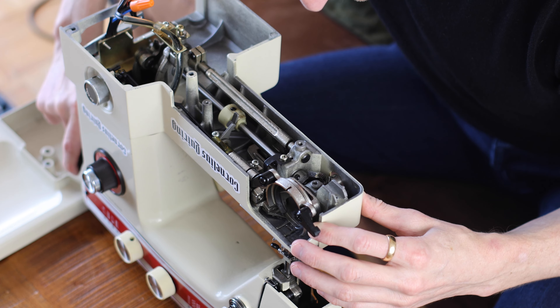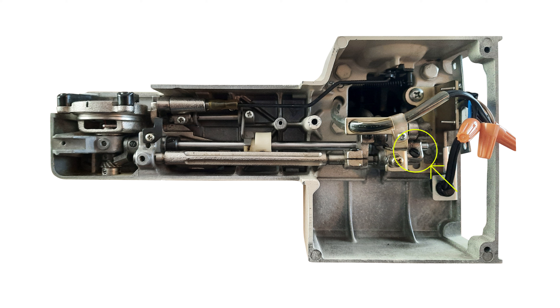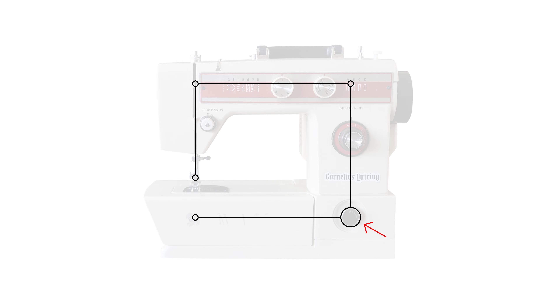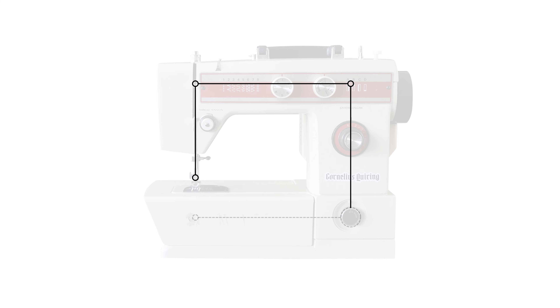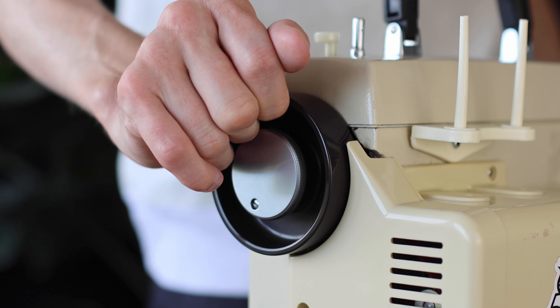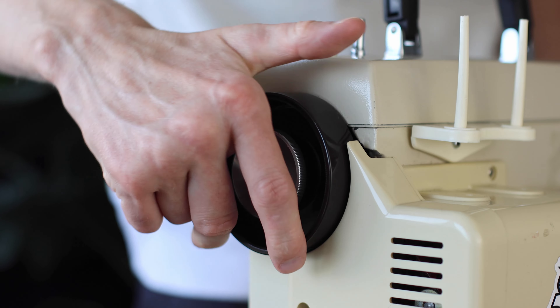I twisted the wheel back and forth looking to see what happened, and that's when I realized that on the far end of the long thin bar — the connection point that goes up and across and back down to the needle at the top — that bar is completely smooth all the way around. That means if I loosen it there, I can spin the top needle up and down without actually moving the gears underneath, and that is in fact the area where the timing is adjusted. So I loosened it up, spun the top to a new position, tightened it up — another clunk — it was actually a bit worse. So I undid it and went in the opposite direction.